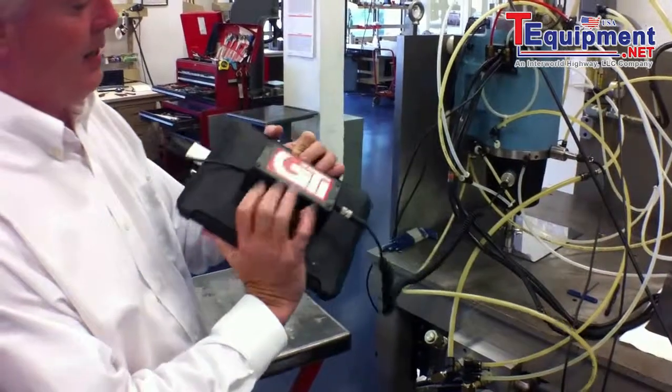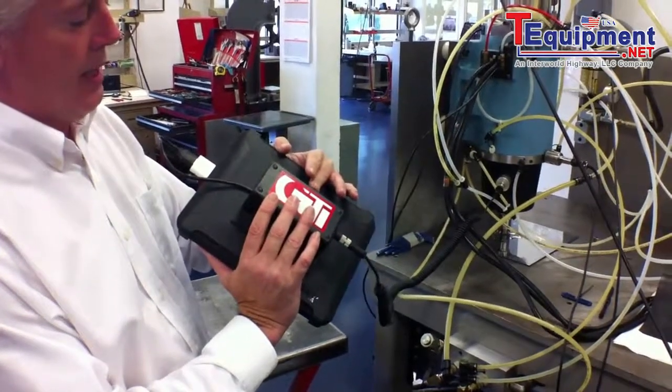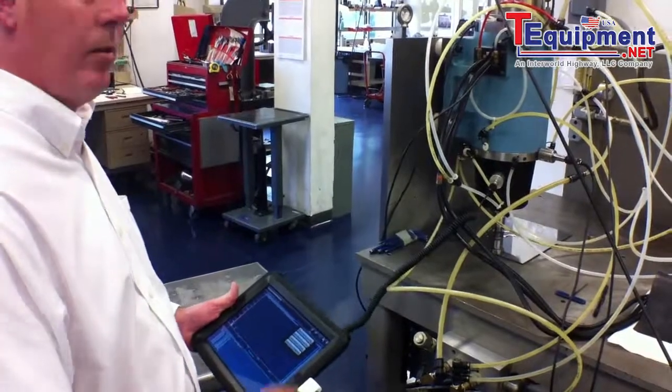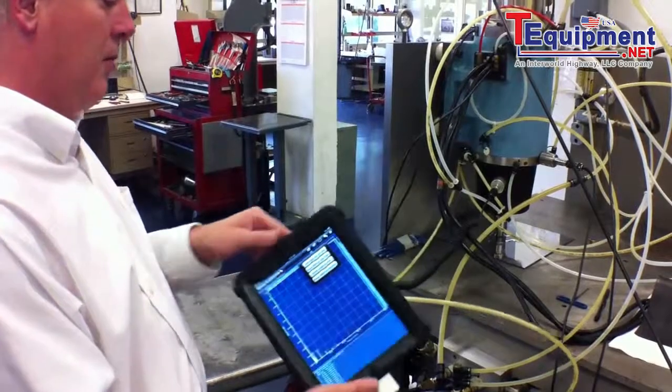Just a real quick look at the back — this is where the special analog to digital cable is contained in the iPad. It's very, very portable. We're also going to have a strap made so that when taking data around the plant, you can hang it from your neck so it supports it a little better.